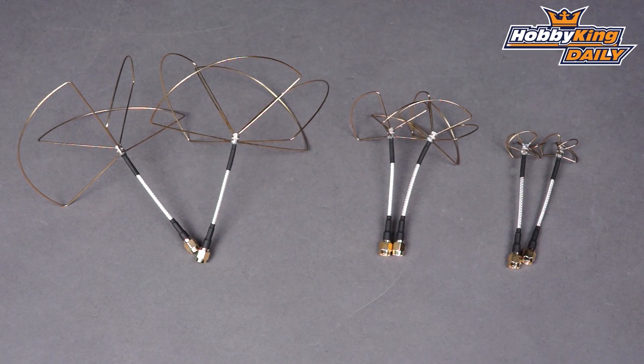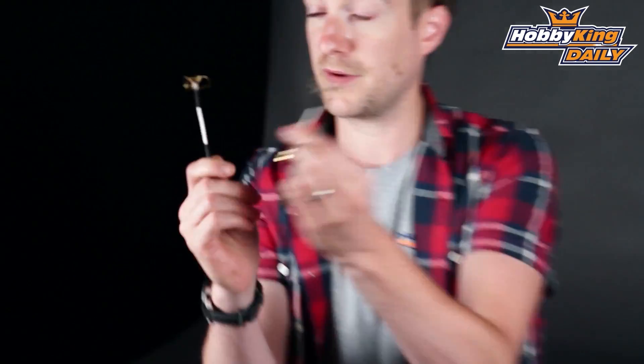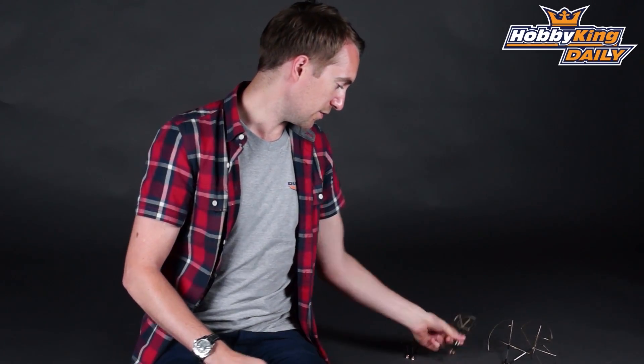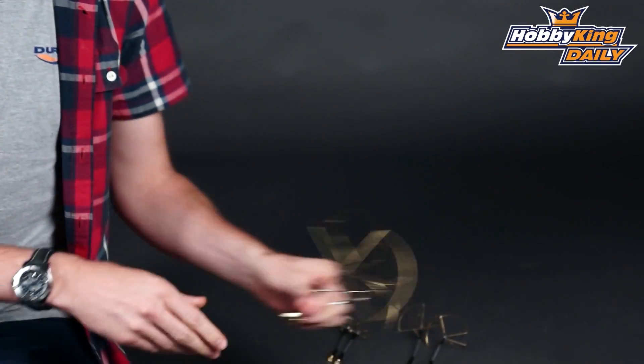Now there are three in the range: the smallest ones being the 5.8GHz, as you see there — very very nicely made, very simple and straight out of the box ready to use. Same with the 2.4GHz, slightly bigger again that you see here. And last but not least, the biggest of them all, the 1.2GHz systems.